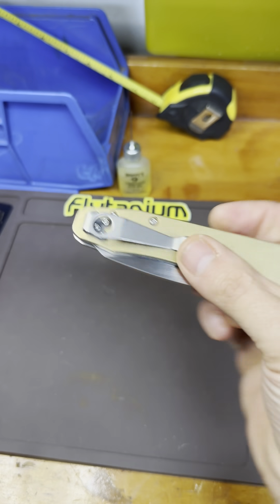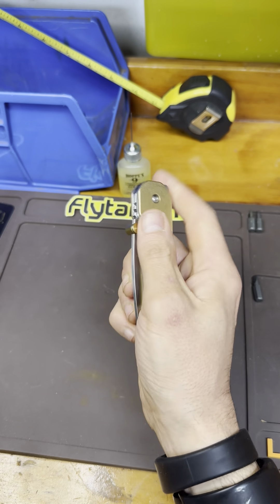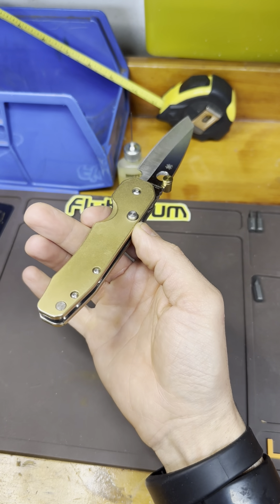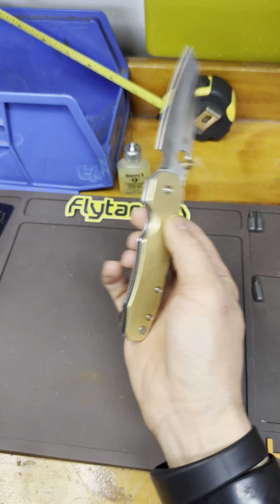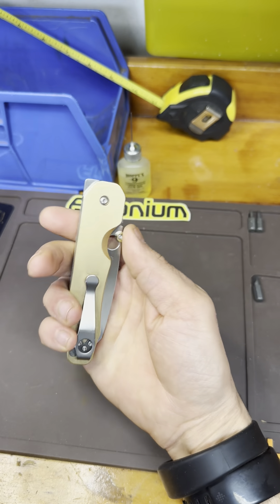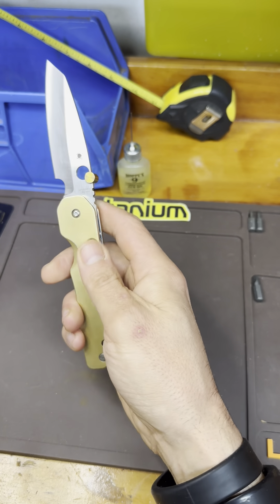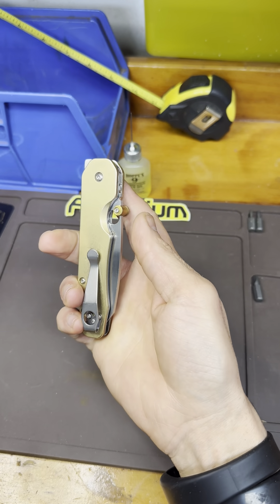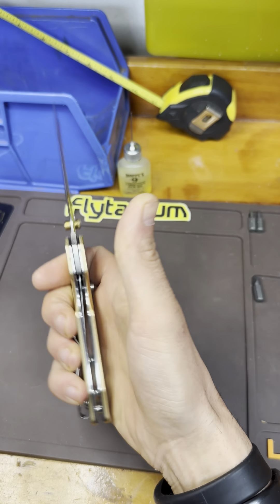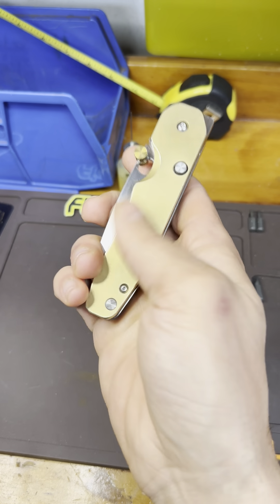As far as Spydercos go, this is my favorite knife ever. This is my Smock, also in Flytanium brass scales. They're not lotus so they're not textured or anything, but I love this knife. I wish I had a stock Smock to show you the weight difference because this weighs a lot, but if you like your knives to have some weight to them, this is definitely a plus. If you go with titanium Flytanium scales, it's equally cool but lighter.